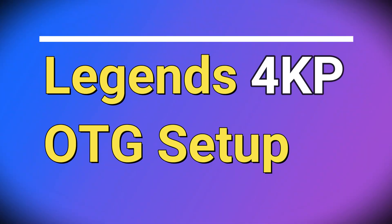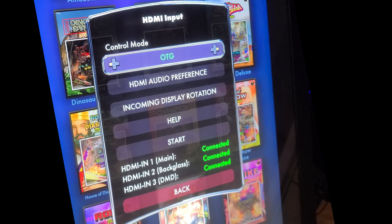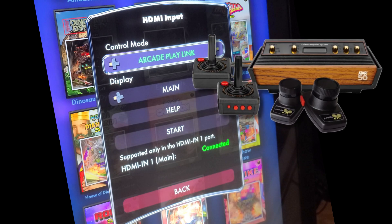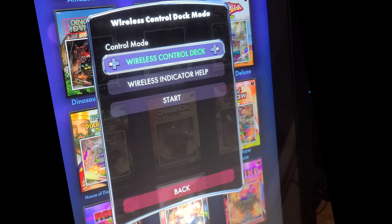Now we'll discuss the Legends 4KP OTG setup. After pressing the channel button at the top right corner of the machine, you'll see the HDMI input dialog. Under Control Mode, you'll set it for OTG, but there are other options such as OTG Wireless, which is being worked on and we'll discuss in the future. Arcade PlayLink, or APL, is a cool way of connecting other AtGames devices such as the Flashback, Blast, or other AtGames devices using only the HDMI cable — the data and video travel across a single HDMI cable. Wireless Control Deck allows you to share the built-in pinball buttons with tables and mobile phones over Bluetooth, another option we'll check out more at a later time.